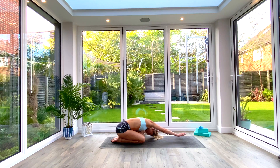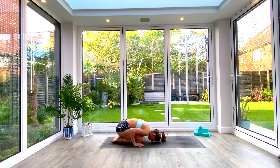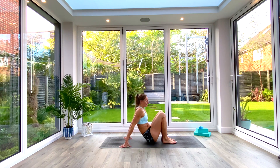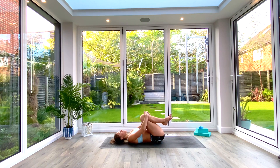Slowly walk your hands back to center, take a moment to reset, shake it all out. Whenever you're ready, slowly come up to a seated position and slide yourself down onto your back. Bring your knees in towards your chest, hold with both arms. Make a few hip circles or rock from side to side — whatever feels good for you in this moment.